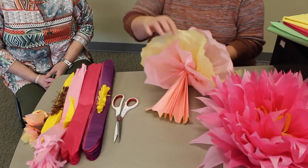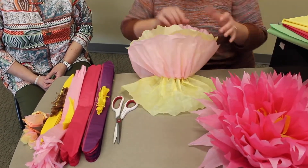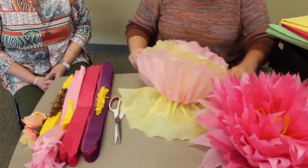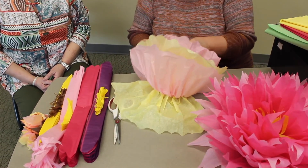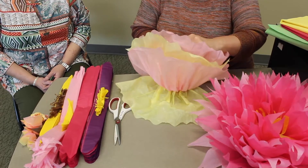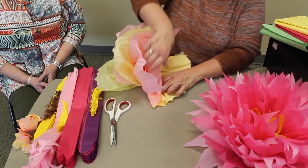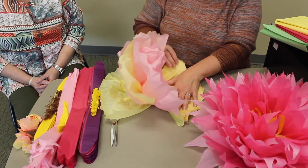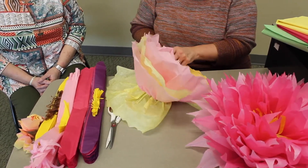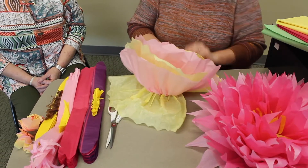As Rhonda said, flowers in nature sometimes aren't perfect. You're going to go the opposite side. I did kind of rip this one on the edge, but it's going to be underneath, so it's really not going to show.